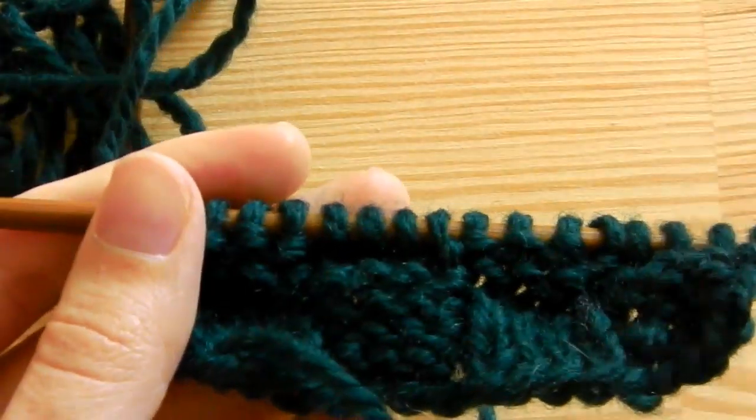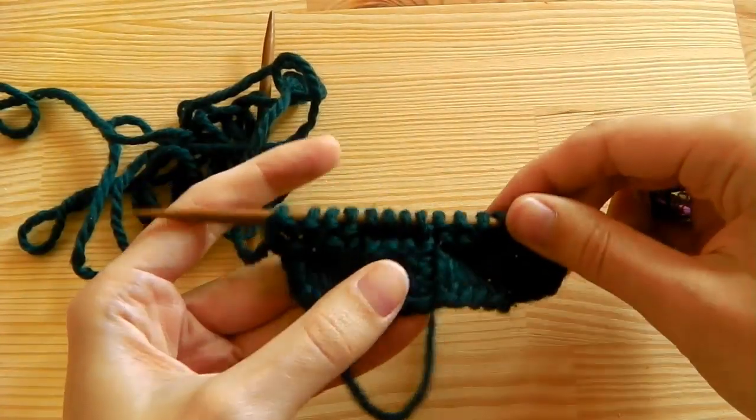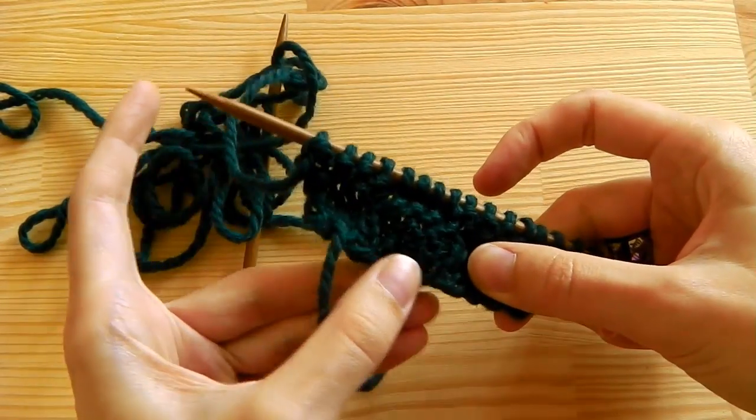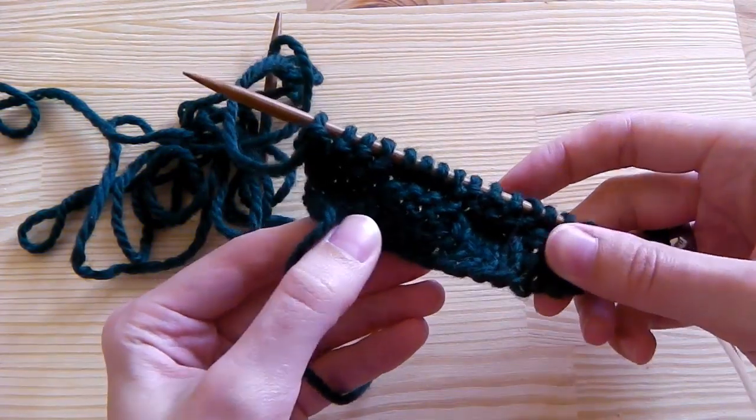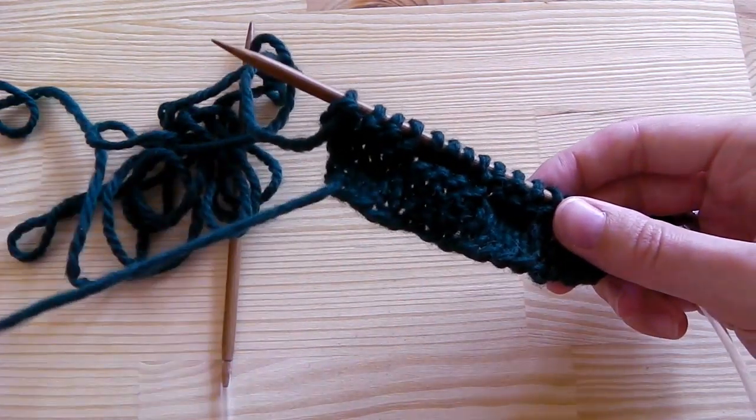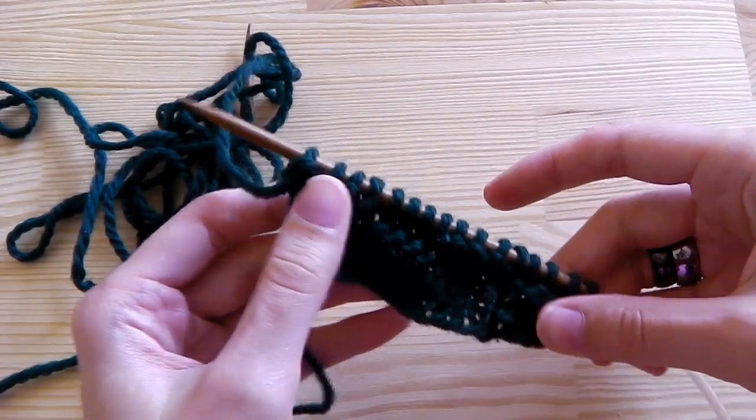You can vary this pattern however you like — use a 3-stitch square or a 5-stitch square, or have not 4 squares but 6 squares, 5 squares, or 3 squares — whatever you like.